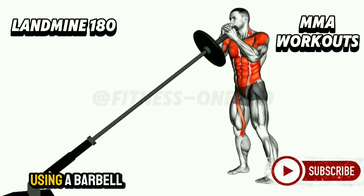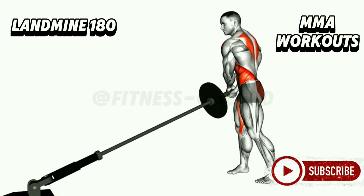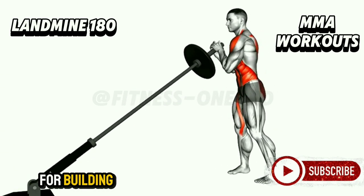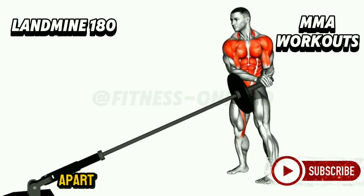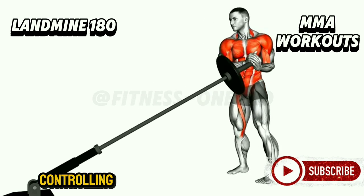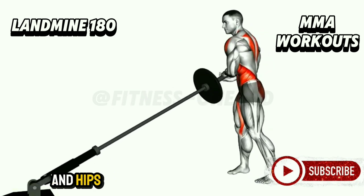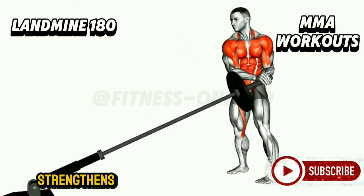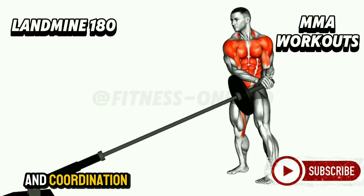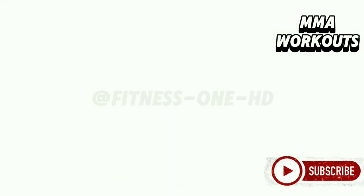Using a barbell and a landmine attachment, this move engages your obliques, shoulders, and even your legs — it's the ultimate rotational exercise for building functional strength. Start by holding the barbell close to your chest, feet shoulder-width apart. As you rotate your torso, focus on controlling the movement with your core. The barbell moves in a semi-circle with your arms extending and hips staying stable. This exercise mimics the rotational power needed in MMA strikes and grapples, and improves balance and coordination. Perform a few sets and you'll feel a new level of athleticism.